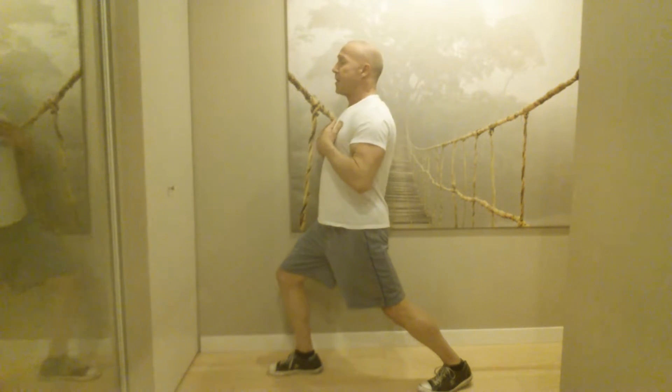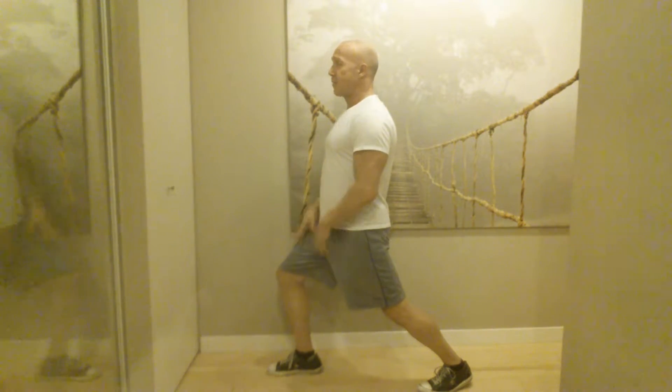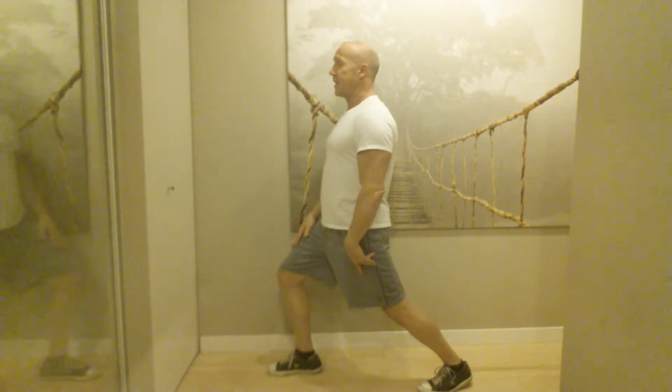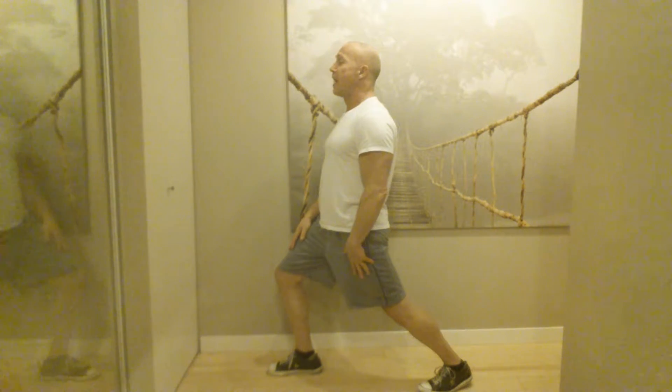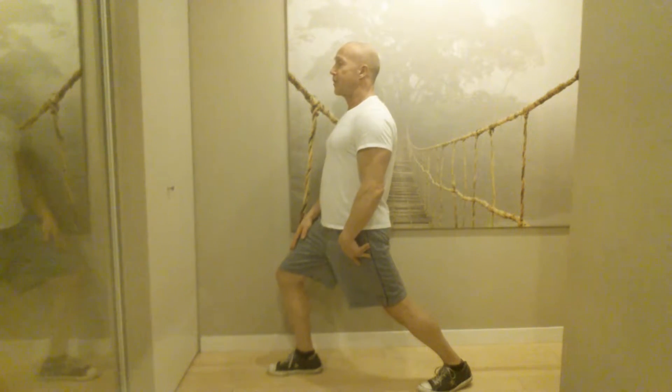Same idea: keep your body nice and straight, keep your breathing rhythmic, nice and slow and even. The more you bend this knee, you'll find you can stretch a little bit more as time goes on. Just hold this stretch for 30 to 45 seconds.